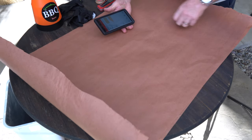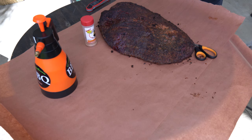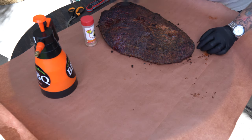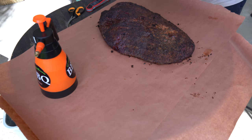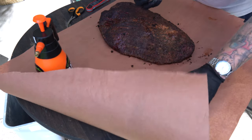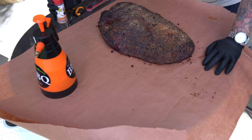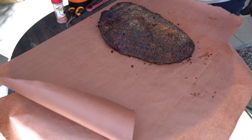Looks like I'm past the stall — I'm at 168 and climbing. I really like how the brisket looks right now. It's not a pure black bark, but that's okay — I don't need a pure black bark here. I'm going to hit it with some of this sweet and spicy to kind of fix up a little bald spot, just to get some last bit of flavor on there. I'm also going to wet the paper up a little right there where I'm going to slide it back.